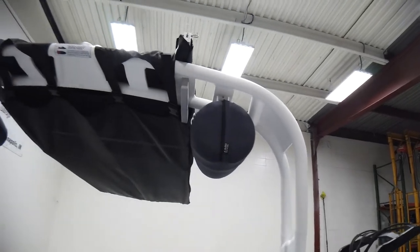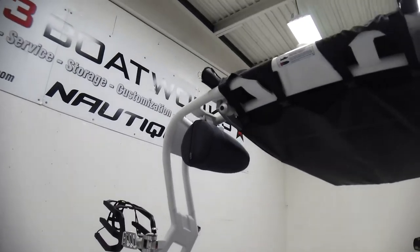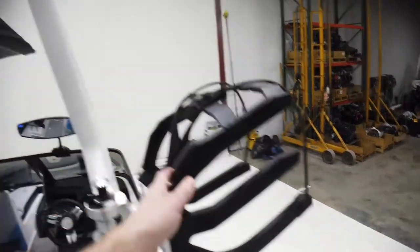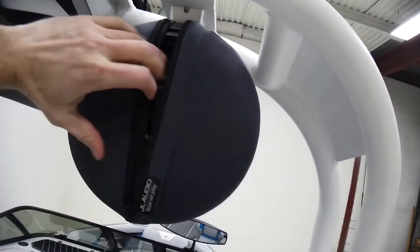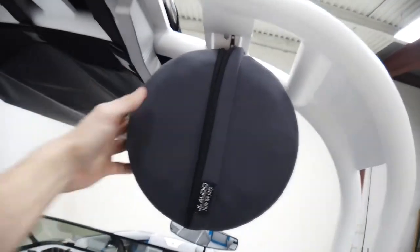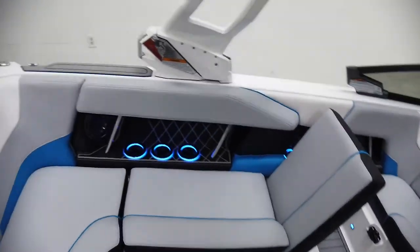A few years back we added a little bit of height to this tower — I think it got five or six inches taller — so there's really good head clearance when you're walking around the interior. We've got the rotating board racks, the JL 880 tower speakers up top with down-facing lighting in them, and the covers. The factory bimini opens up and has storage on the roof for more boards.